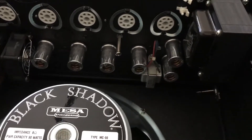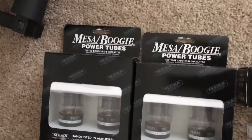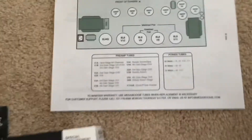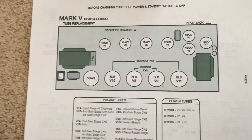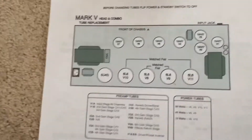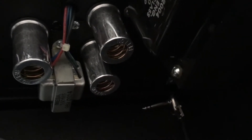I bought the replacement tubes from Humbucker Music. They sell a full set and fully matched and tested power tubes. For the 6L6s, as you can see from the owner's manual, they have to be matched pairs — the interior and exterior ones. There's also a 5U4G rectifier tube. Now I'm going to sneak my hand back and try to replace this 12AX7 that's sitting down behind the power transformer.